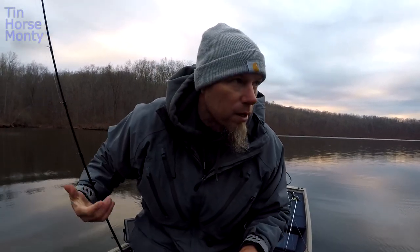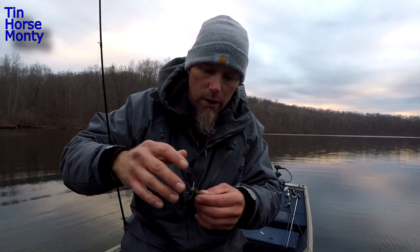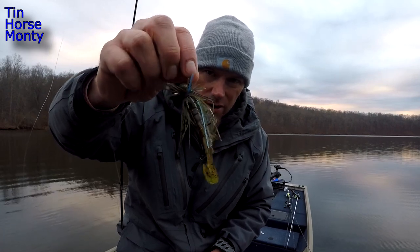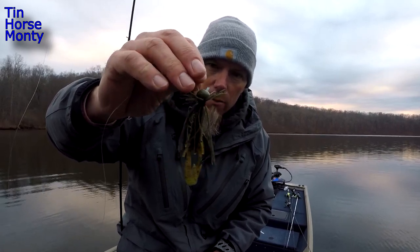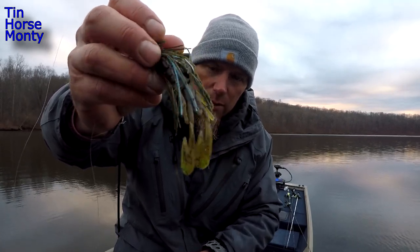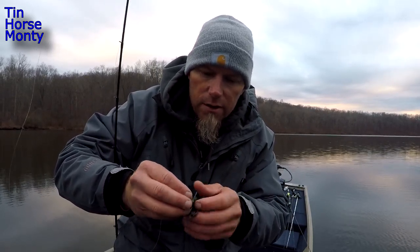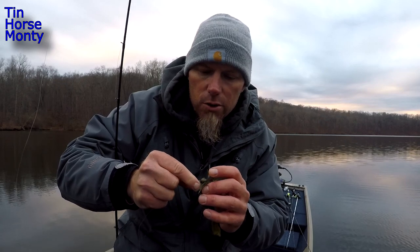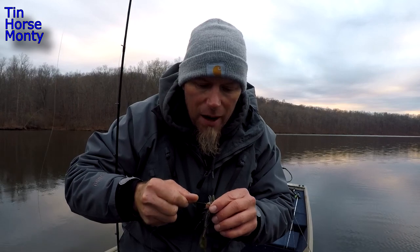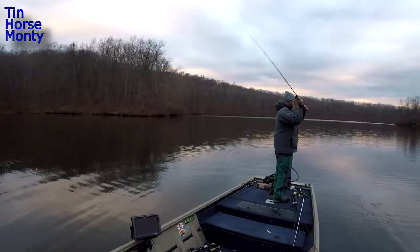Something I'll do in an area where I've been getting bites with the underspin - when those fish have kind of shut off and moved out a little bit off the point - I'll still go back through there with something really small, like a shaky head or this 3/8-ounce Cumberland Pro finesse football jig with a little Zoom Speed Craw, just green pumpkin with a little chartreuse dye. Before I leave an area where I've caught several fish, I'll definitely go back through with something slow and drag it on the bottom, because a lot of times those fish are sitting underneath those balls of bait right on the bottom, and you can pick up a few more bites by doing that.